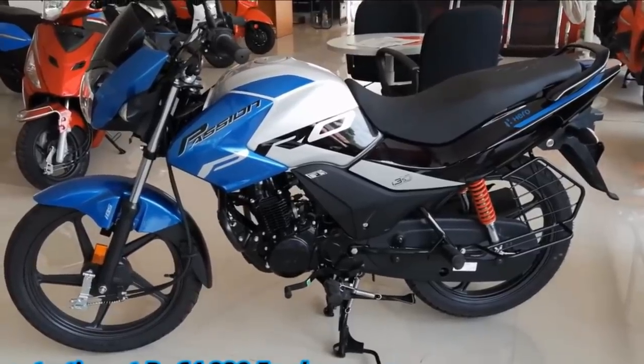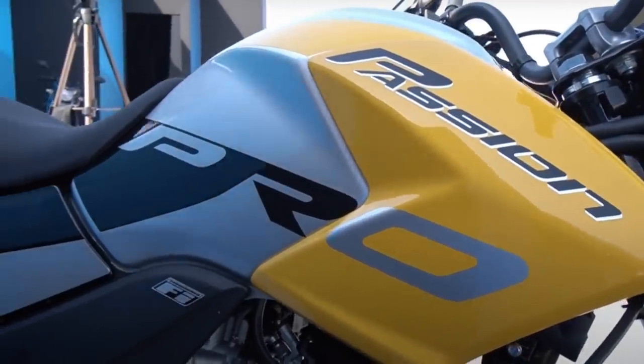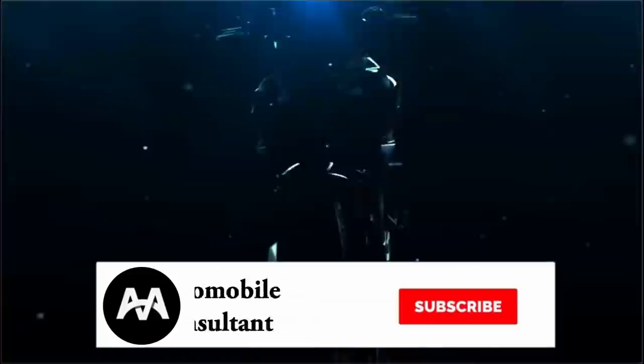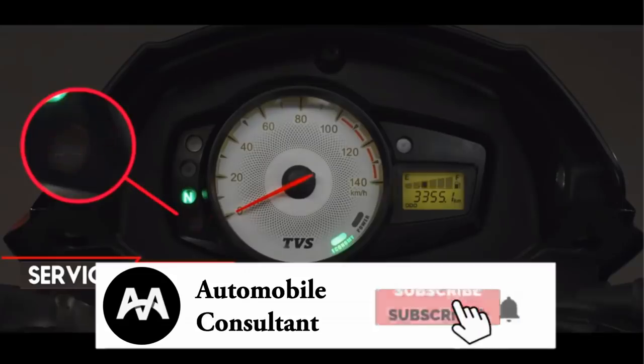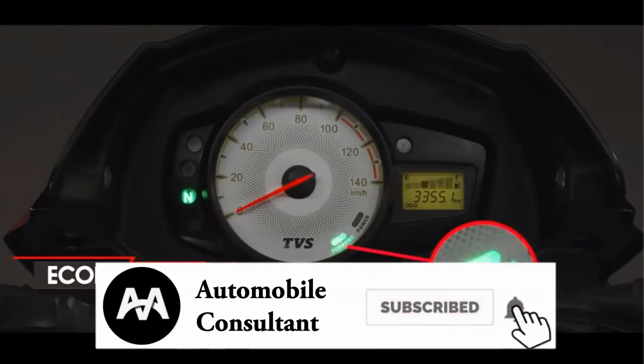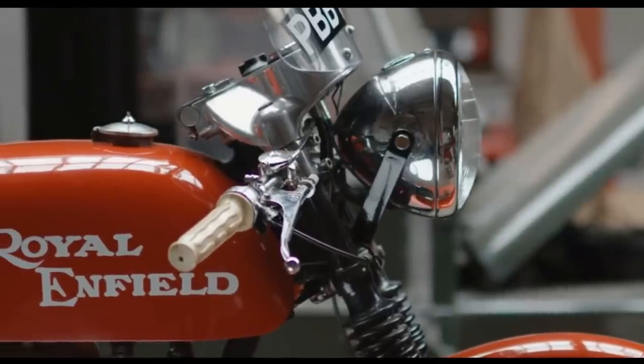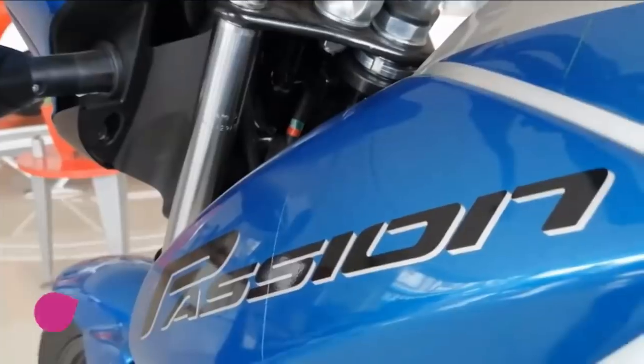Thank you so much for watching this video. If you want to subscribe to the channel, click the red box and subscribe. Click the bell icon. If you want to like and share this video, I will see you in the next video.